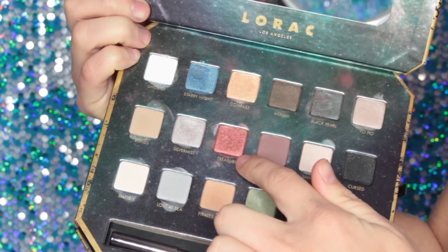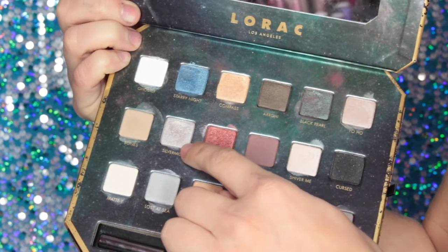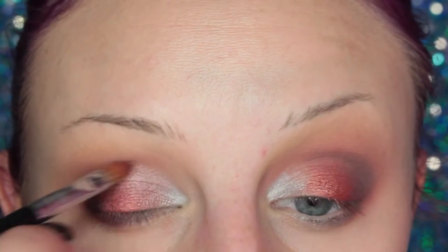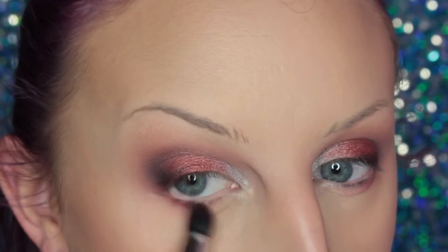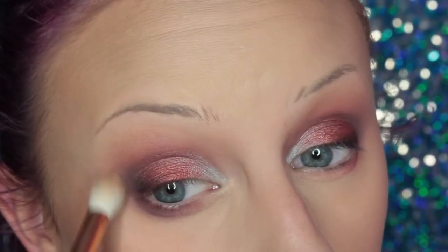Now I'm taking Treasure and placing this on the center of my eyelid, then doing some blending and adding some more. Then I'm going to be taking Silver Mist and placing this on the inner third of my lid. I dipped into both colors and I'm placing that in the center so that they kind of blend into each other. Then I'm taking Cursed, which is a black with like a gold shimmer in it, and placing that right in that area. Then taking the brush I used with the red and going over top, then placing that on my lower lash line from the cream base and adding the same colors I used in the crease over top.